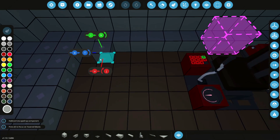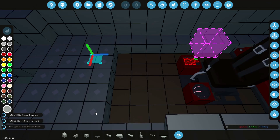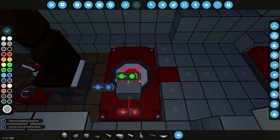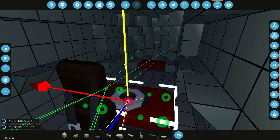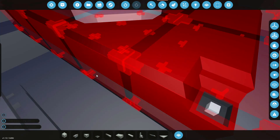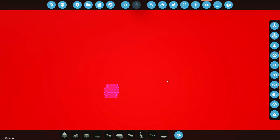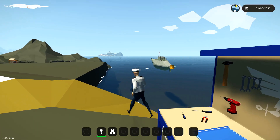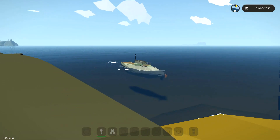Before we actually get to that though, what I'm going to do is actually add a hell of a lot of weight to the bottom of this. Three rows right there, and I would actually like to do three rows right here. So let's lift this guy up. There we go, paste it right there, that's fine.